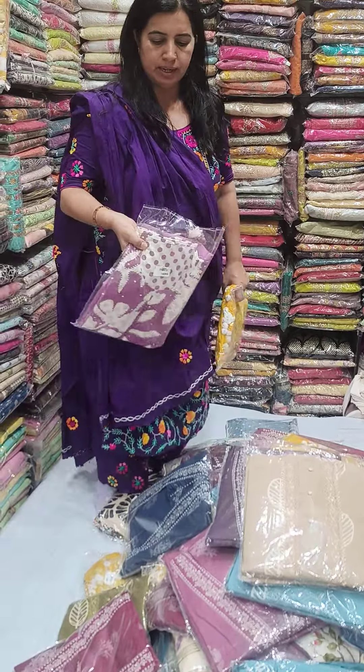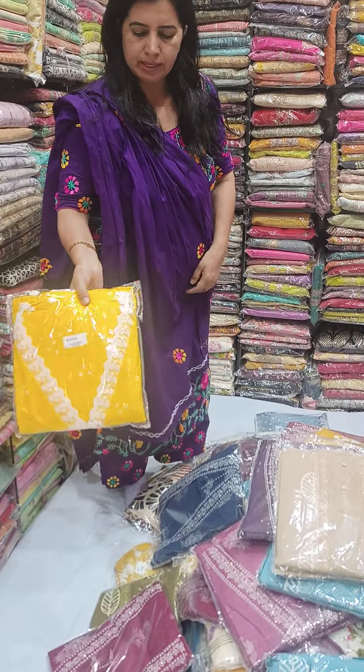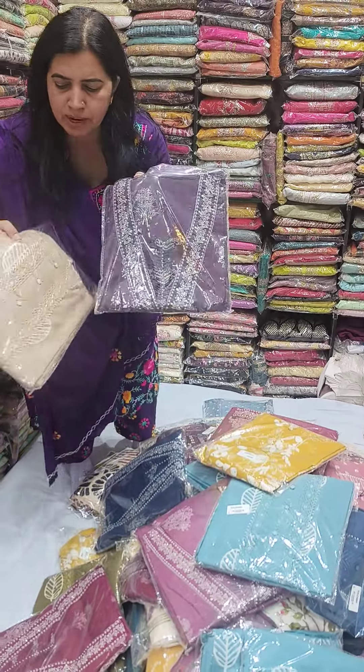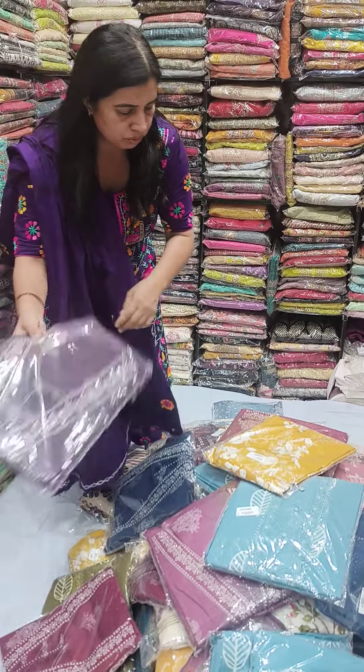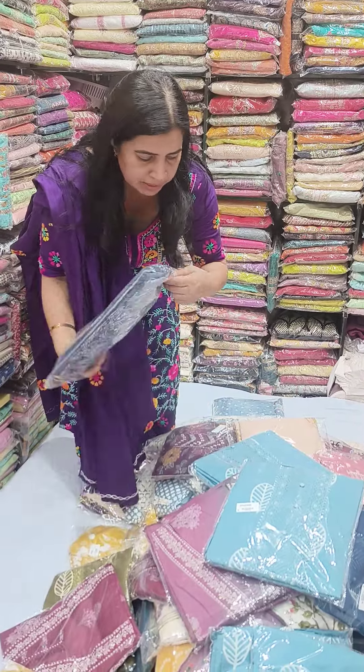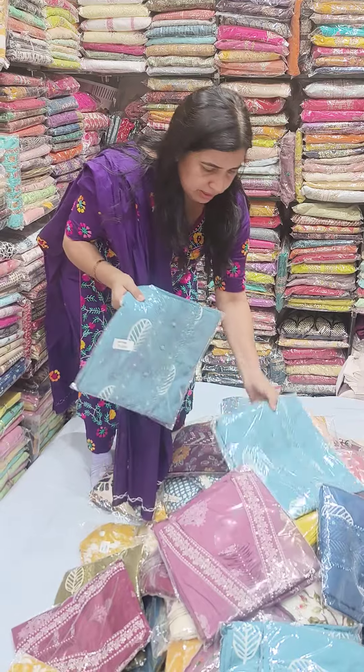This is beautiful, this is how many colors are, it is beautiful. It is a blue print, it is a new chart, it is beautiful. This is a separate design of a handblock.